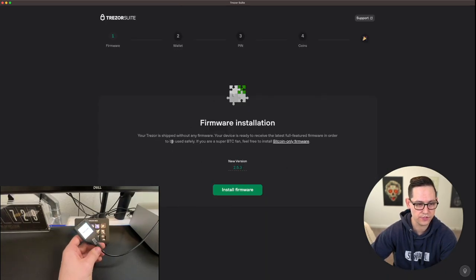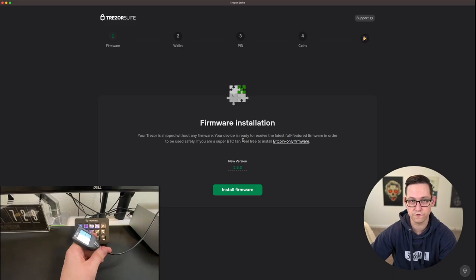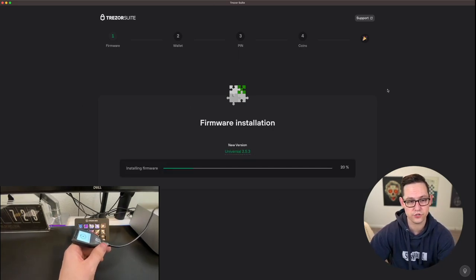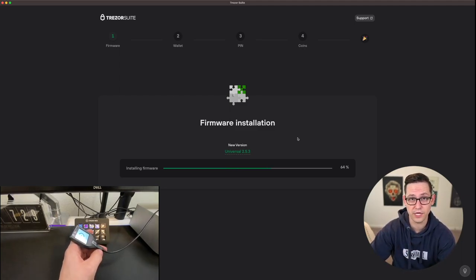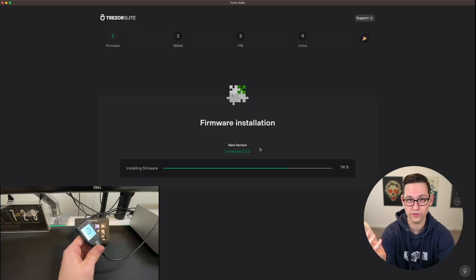The first thing it's asking you to do is install the latest firmware, and it's saying if you're a super Bitcoin fan, feel free to install the Bitcoin-only firmware. This is a really cool feature from Trezor. If I was personally setting this up for my own funds I would go Bitcoin-only because I'm not really interested in holding altcoins on a hardware device. Most people however are going to go with the universal version, which is what I'm going to download for this demo. It does say you can switch from universal to Bitcoin-only at any point in the settings, so just click on whichever firmware version applies best to you.